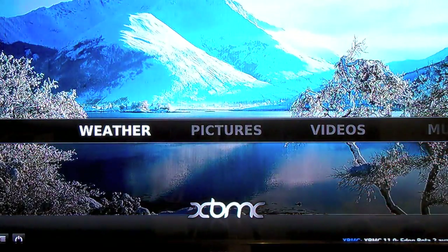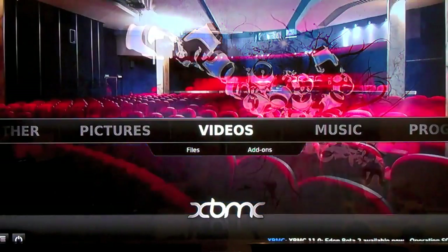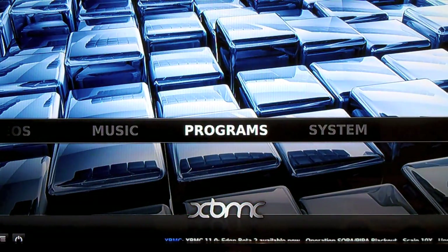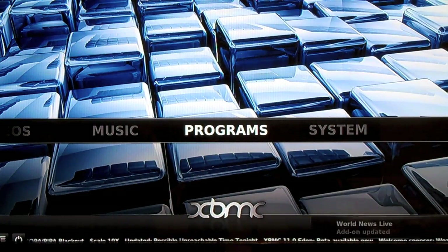You can set up weather, view pictures, videos, music. It's pretty much — the closest thing I can think of is like an Xbox or PlayStation 3, or any other media box that you connect to your TV, and you can stream media from your home computer that's running a media server.